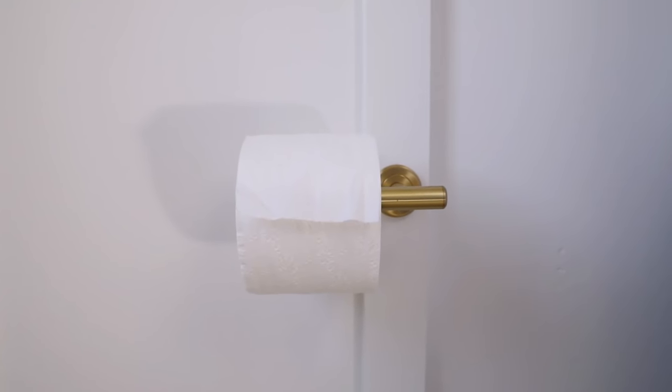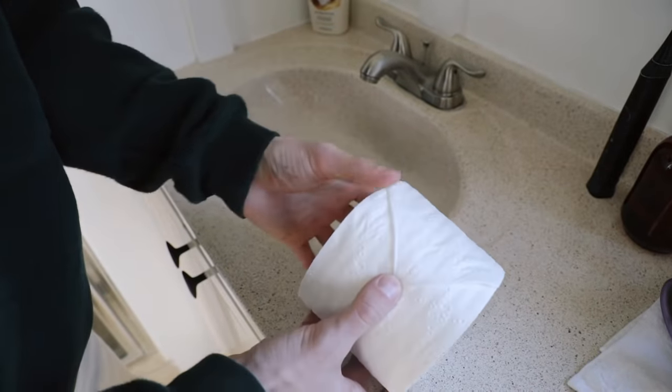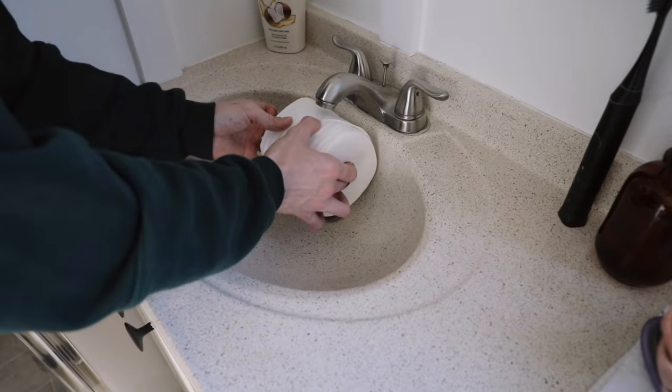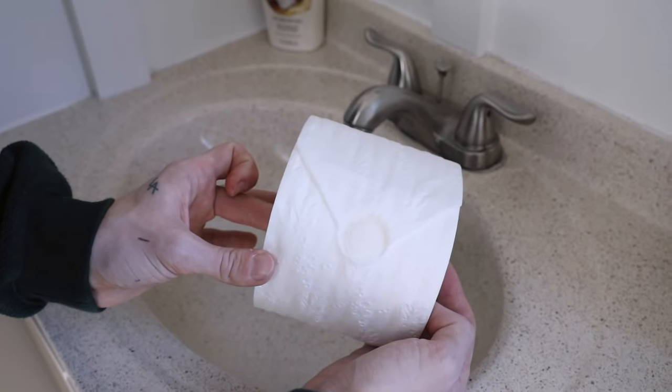I wanted to include this tip because it's so cute. You might not use it every day, but if you have a guest coming and staying with you, it's a lovely added touch to their bathroom. I came across this on Pinterest — basically just fold the toilet paper into a triangle at the end, then turn on your bathroom faucet briefly, and press your toilet paper roll underneath until you get a little bit of water on the tip of the point you created. This creates one of those hotel-style toilet paper folds.